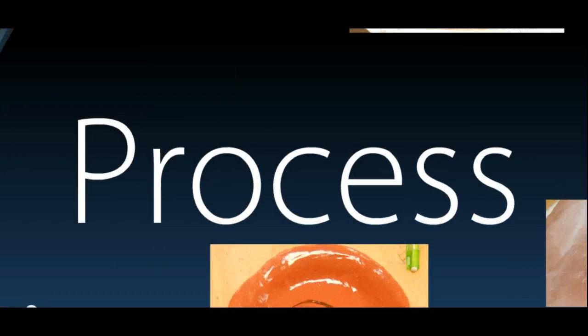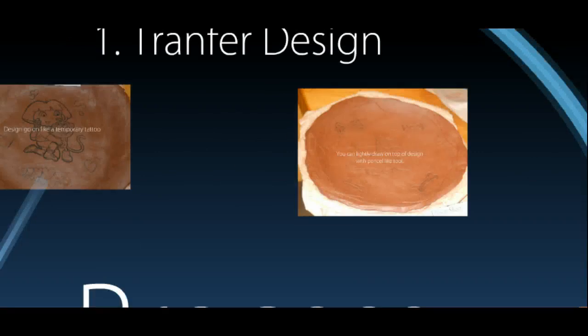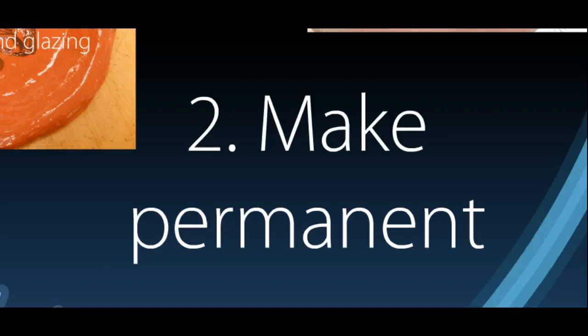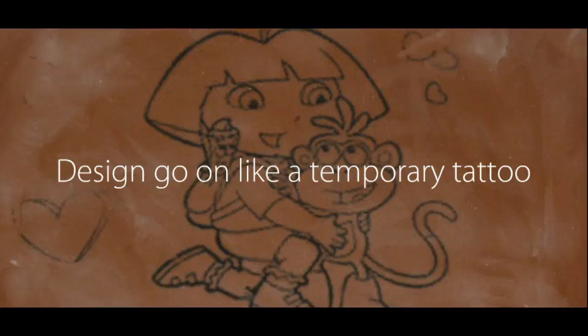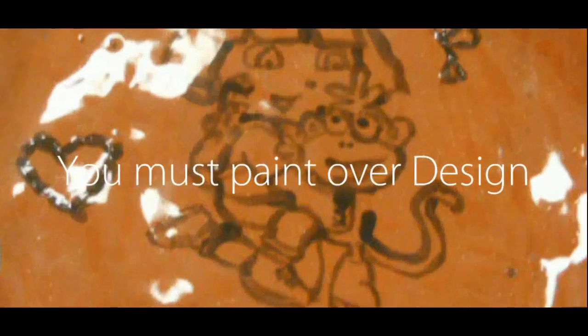The process: basically you're going to transfer your design onto your plates. It's not real complicated, but you do need to make it permanent, and we do that by two methods — by glazing it or by actually drawing it in the design. The glazing method is we're going to print it out on the computer, and then the ink will go right onto the clay, which is kind of nice. But you must paint over your design.